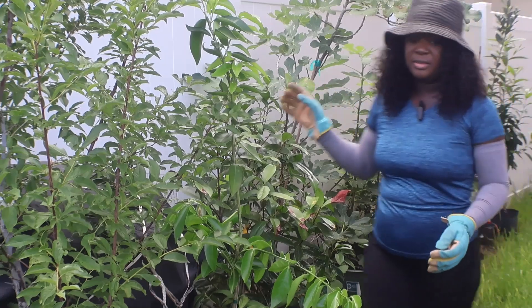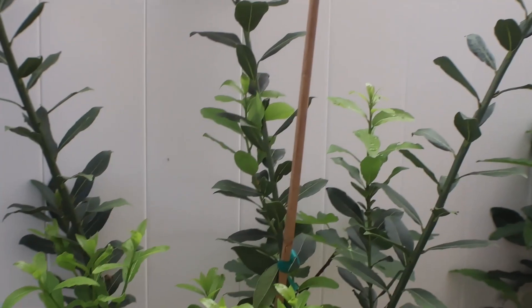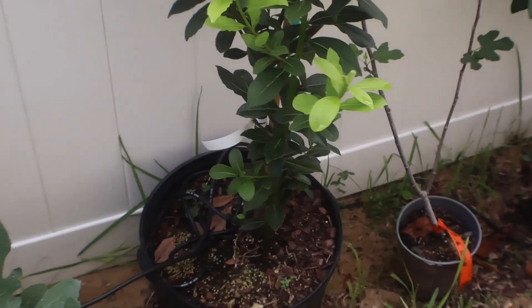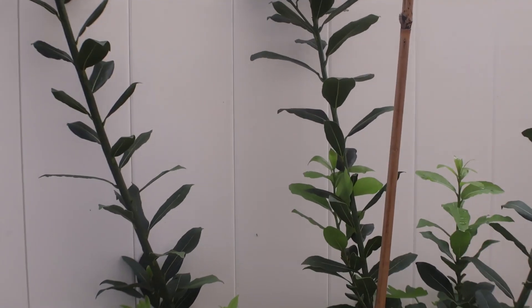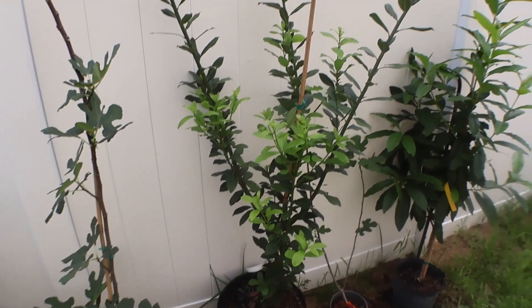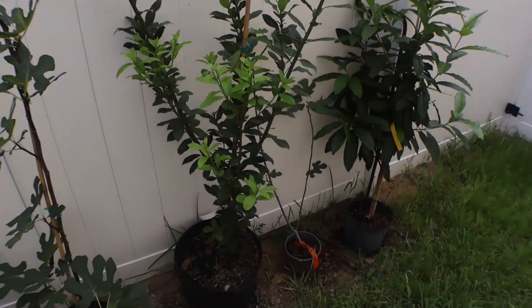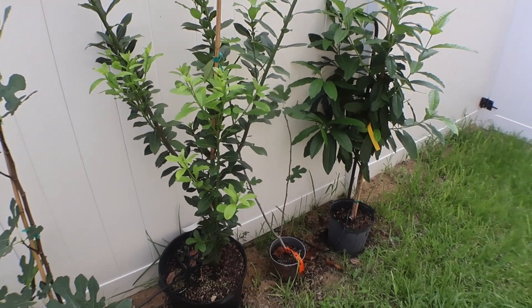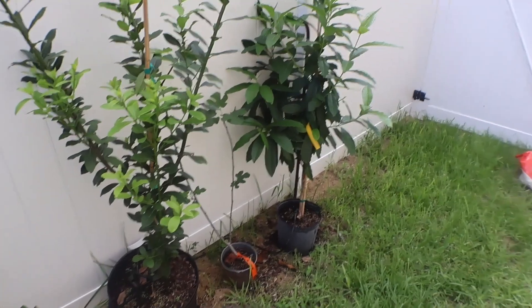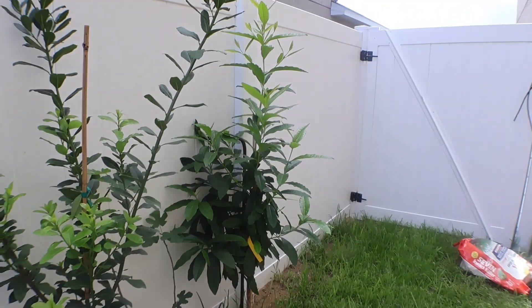All the way down here are all guavas, except a few. So this is my bay leaf — I put that with soup and porridge and stuff. And then I have a little tiny fig. And next to it is my allspice.